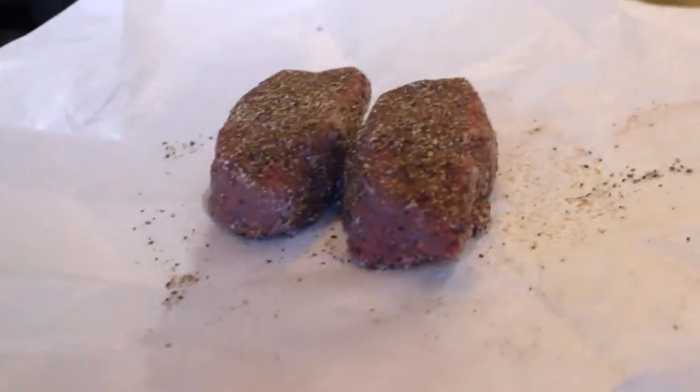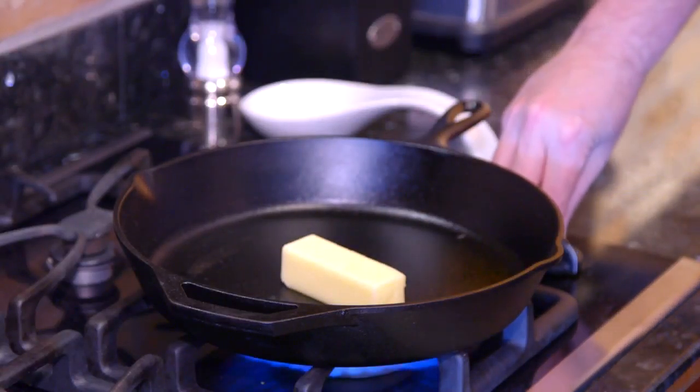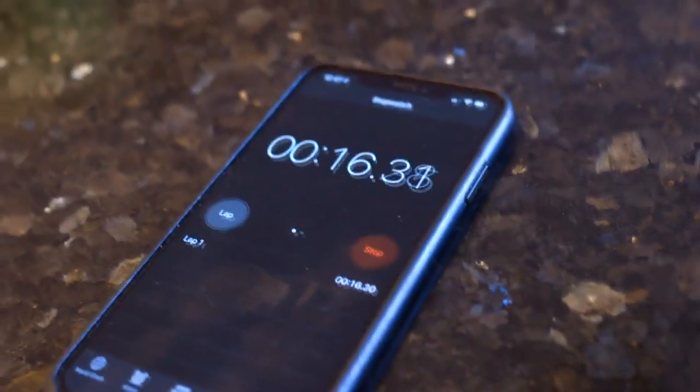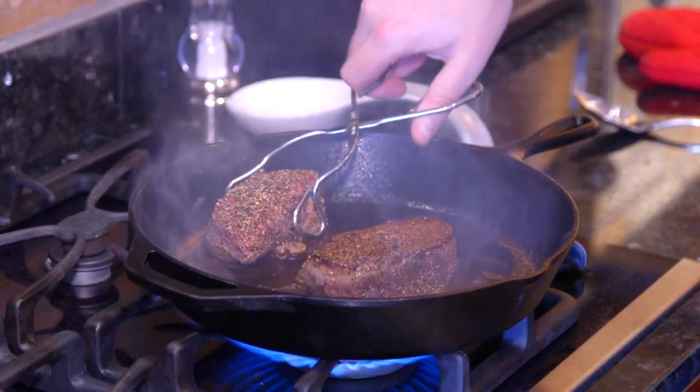This is very important: the cast iron pan. Four or five tablespoons of butter — get that cast iron and the butter as hot as you possibly can, almost to the point of scorching. When you put those steaks on, it goes — that's what you want. Two minutes on each side and don't touch them. I know you want to move them around — don't touch them. Flip time. Look how beautiful that sear is.